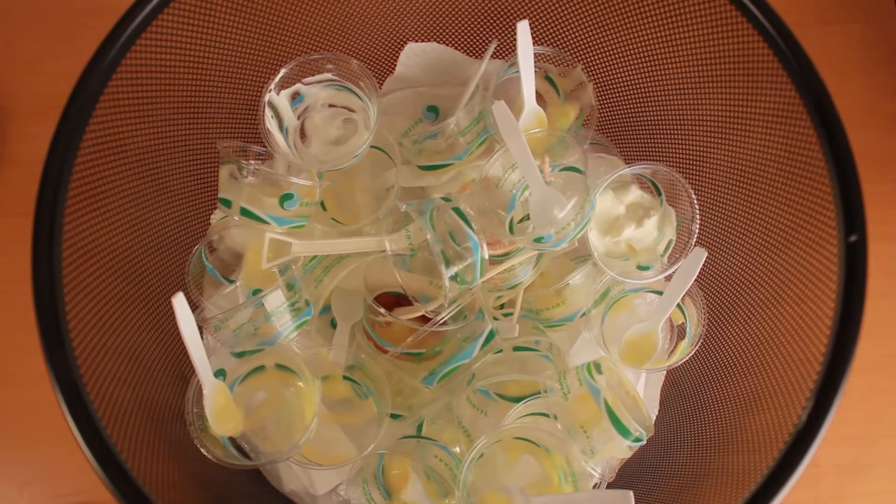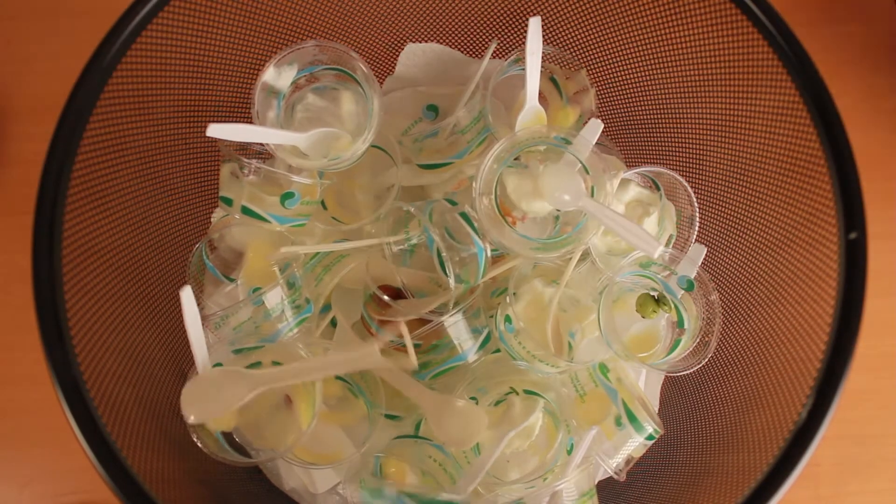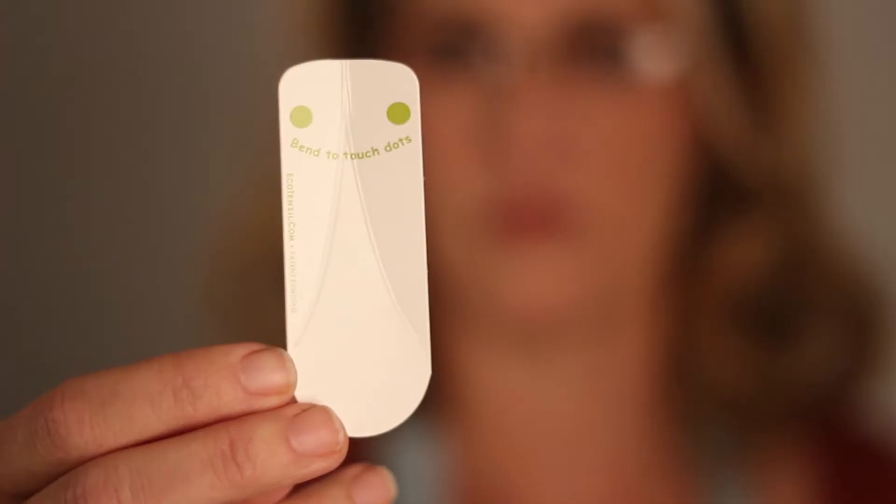Who'd have thought there could be a new way to design the tasting spoon? But these days, with so much concern about petroleum-based plastic and plastic waste, it's clear a new solution is needed. Now you have another choice: EcoTasters.